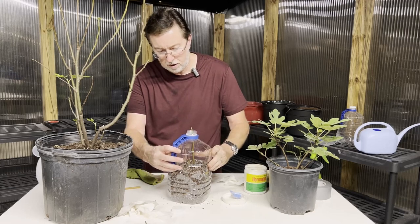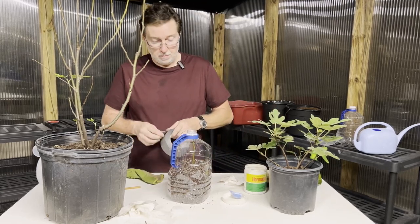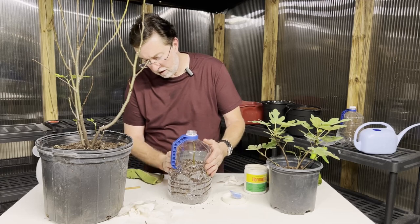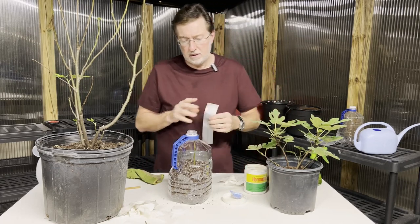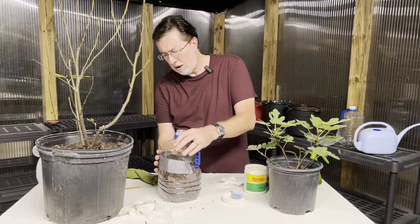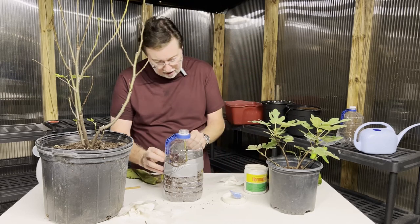Looking through the top of our container, the cutting is a little bit too high so I need to push it down just a bit further — I don't want it touching the cap. Now I'm going to tape this back on with electrical tape, which is completely waterproof. This is going to seal the container and I don't have to worry about water getting out other than through the drainage holes.